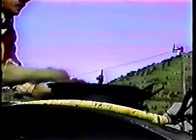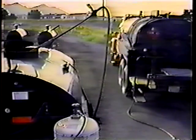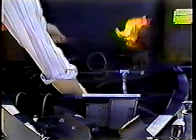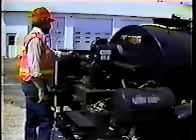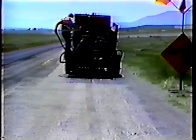And with that we've come to the end of the program on tar pot operation, covering daily checks, filling the tar pot, heating the oil, circulating the oil, application, and cleanup.